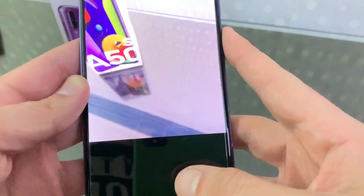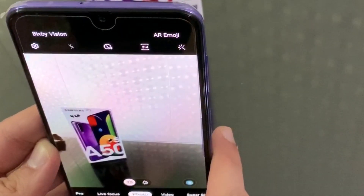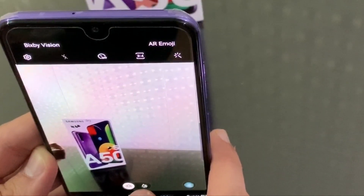Now let's look at the camera. The main sensor is 48MP, the second is 5MP, and the third is 48MP. So we have a triple rear camera setup.